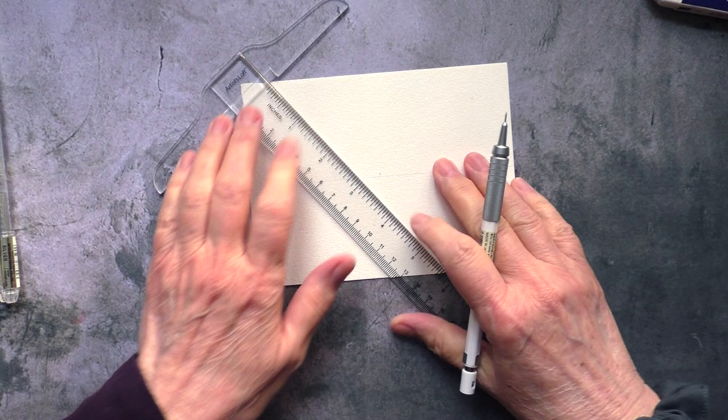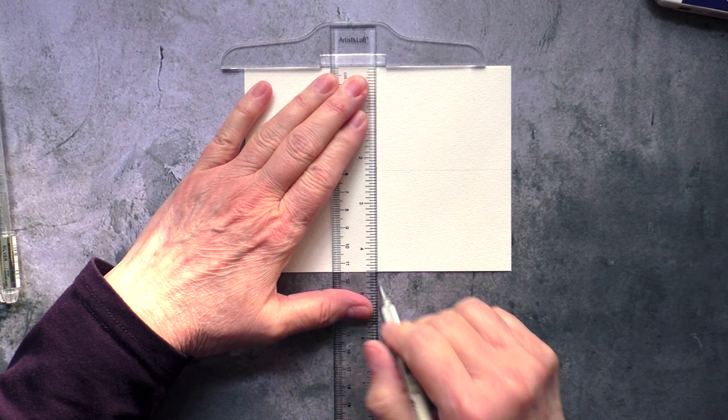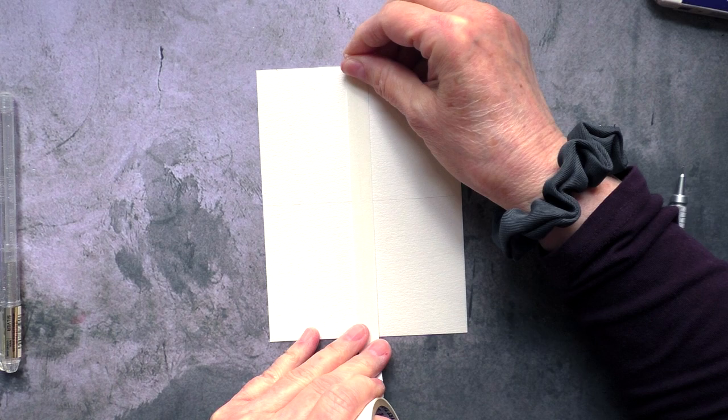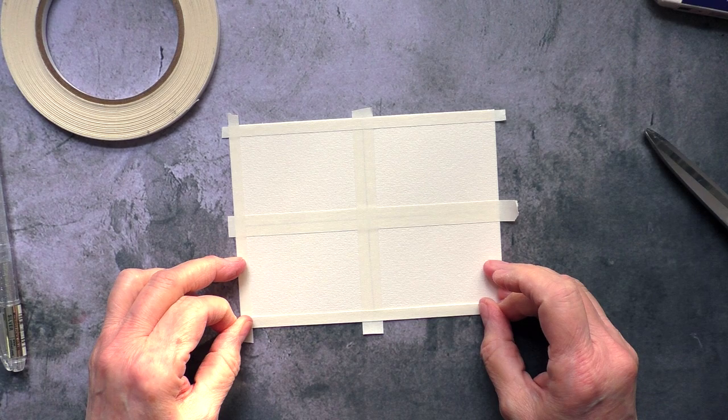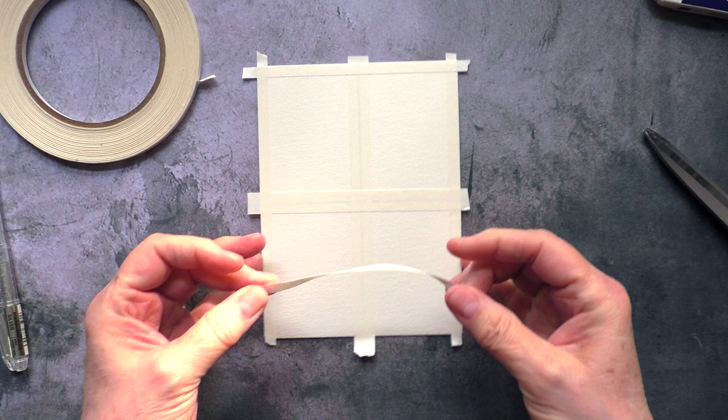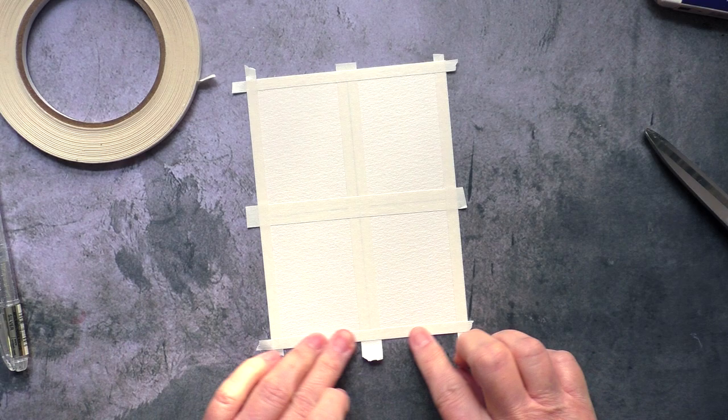The images are super small. I started out by cutting a piece of six by nine watercolor paper in half, and then I divided that piece into four equal sections. Then I masked off each of these sections with pro artist tape.